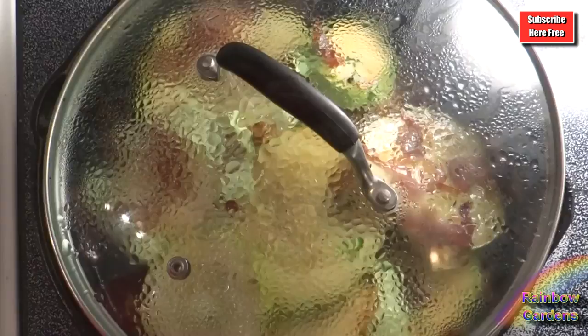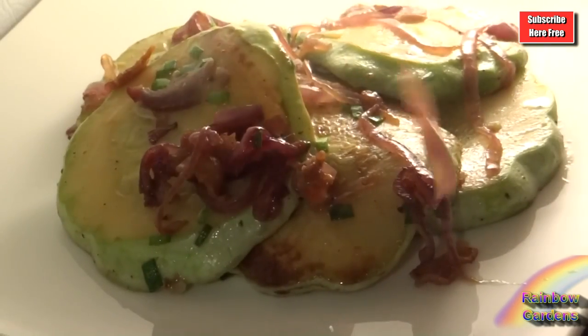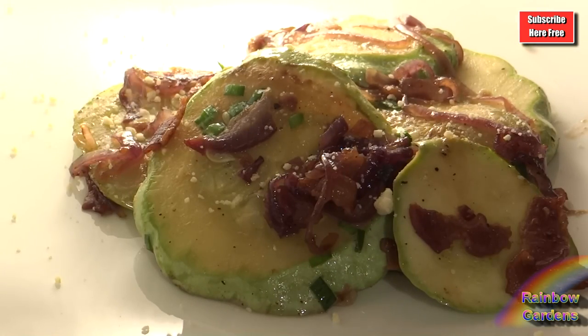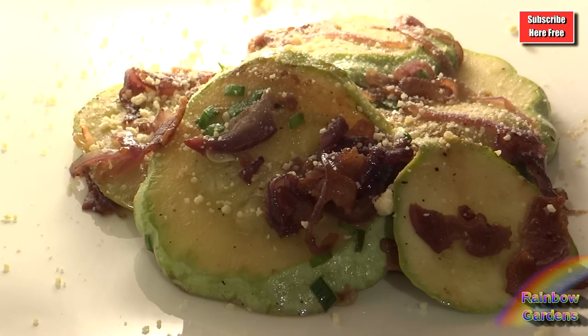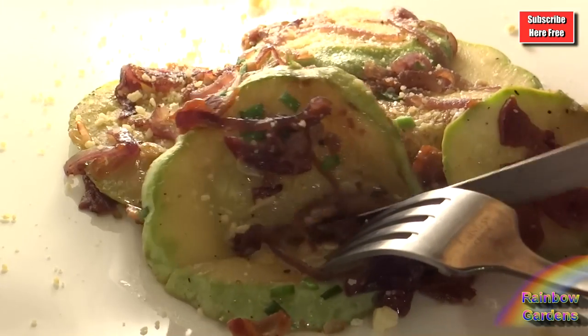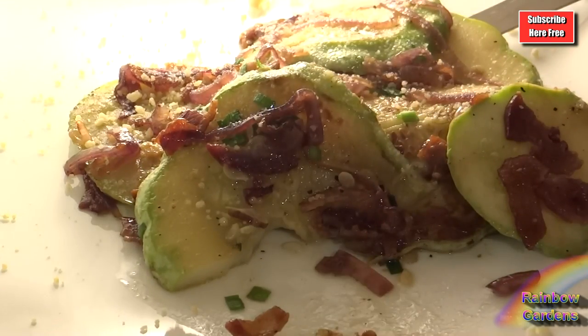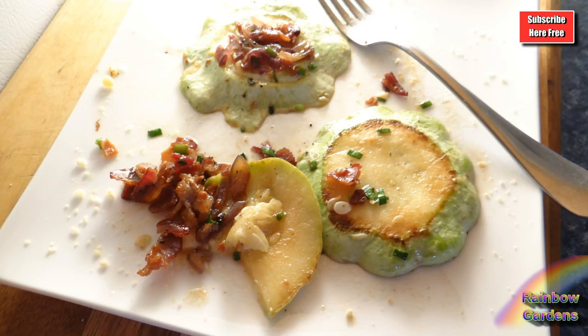I went ahead and put it on my plate with a little extra of the onion and bacon, topped it with some parmesan cheese — it was really good. I really liked the different textures: some of the slices had seeds in them so they were softer, and some did not have seeds, so those had a little more of a bite to them.